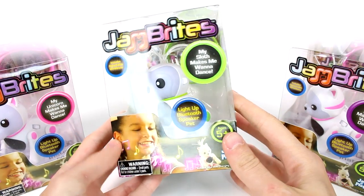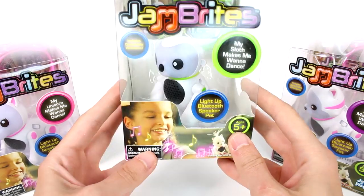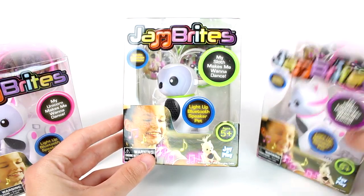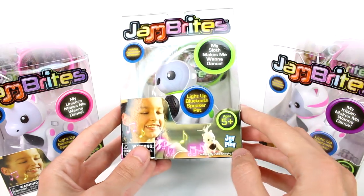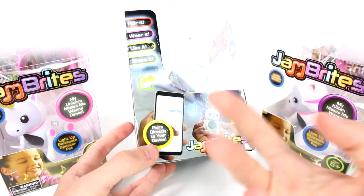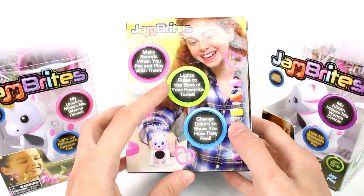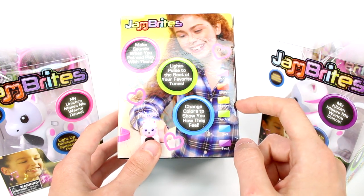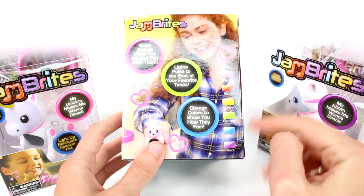Hi everyone, it's Tiffany! I'm here with JamBrights — I want to thank the company for sending these to me for free to check out with you guys today. These are light-up Bluetooth speaker pets. We have a sloth, a kitten, and a unicorn. It says 'my sloth makes me want to dance' and includes a detachable wristband. You can pair it, wear it, and share it. It pairs directly to your device via Bluetooth so you can play music through it, and it makes sounds when you pet it. Lights pulse to the beat of your favorite tunes and change colors based on emotions: pink is happy, red is angry, yellow is hungry, green is feeding, blue is sad, and purple is tired.